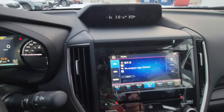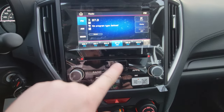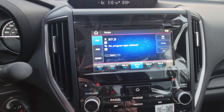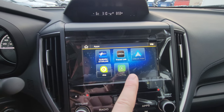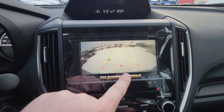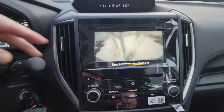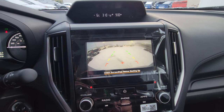Over here we have our infotainment screen — still covered in plastic because this one just came in. All touchscreen but with physical buttons below. There's still a CD player. You can get SiriusXM capability — with the entry level you get a three-month trial. Apps include wired Android Auto and Apple CarPlay. When you put it in reverse the backup camera pops up with dynamic guidelines that move as you turn the wheel. To wash the camera you just twist the end piece and it drains over top — it works really well even in snow.